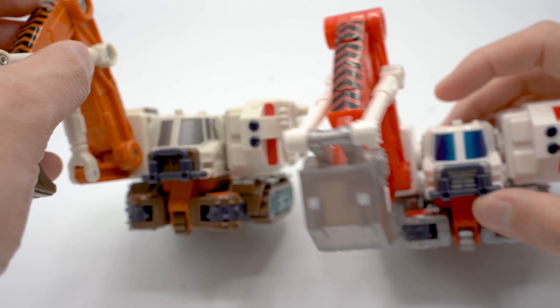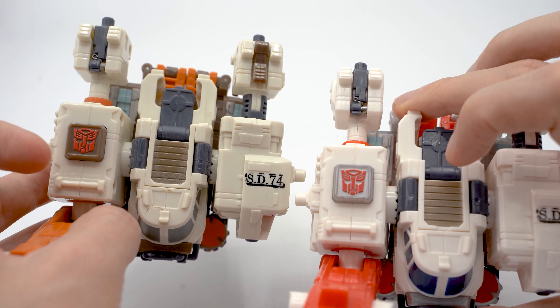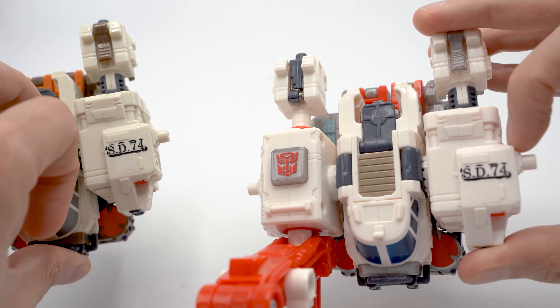I think the sparkling effect is stronger on the Takara one, but it is there in the Hasbro release too. The space on top of the vehicle where the head will cover up is the same in both releases, and the Autobot symbol looks about the same as well, and this print here is also the same.